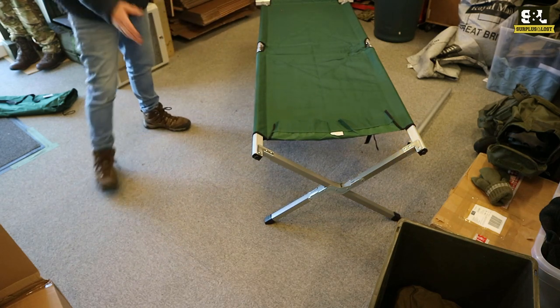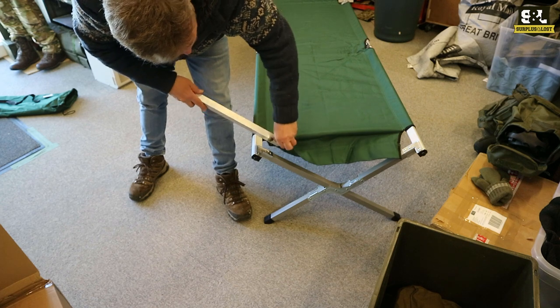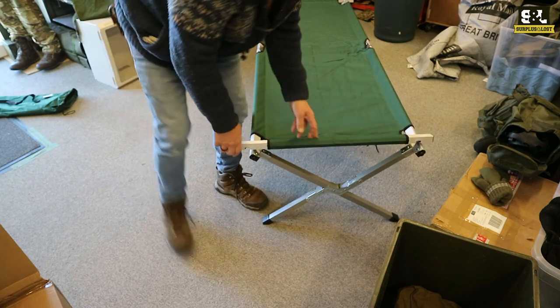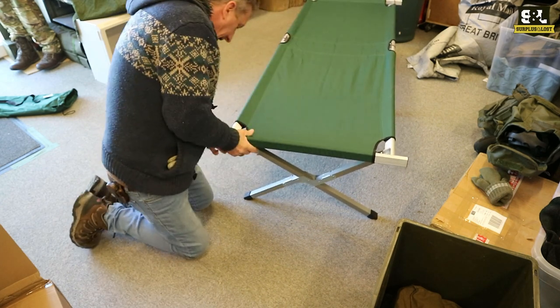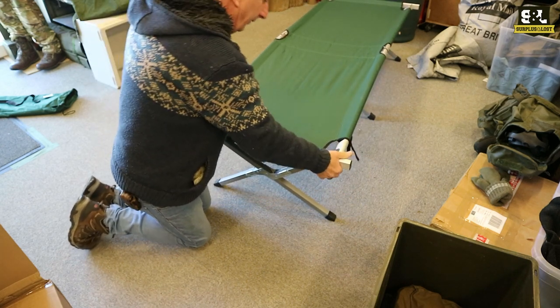Gives it a lot of tension. I'm only going to put one on — actually, let's put the other one on as well. There we go. And now we've got two in.